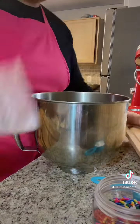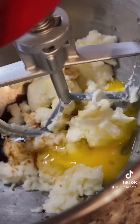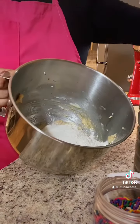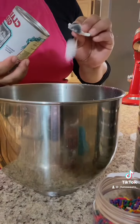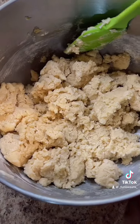Apron on first, and then don't accidentally drop your paper like I just did. This is my sugar cookie recipe that you can find on my page, or coming soon on my YouTube, so stay tuned. Very important that you do dry and wet ingredients separately.